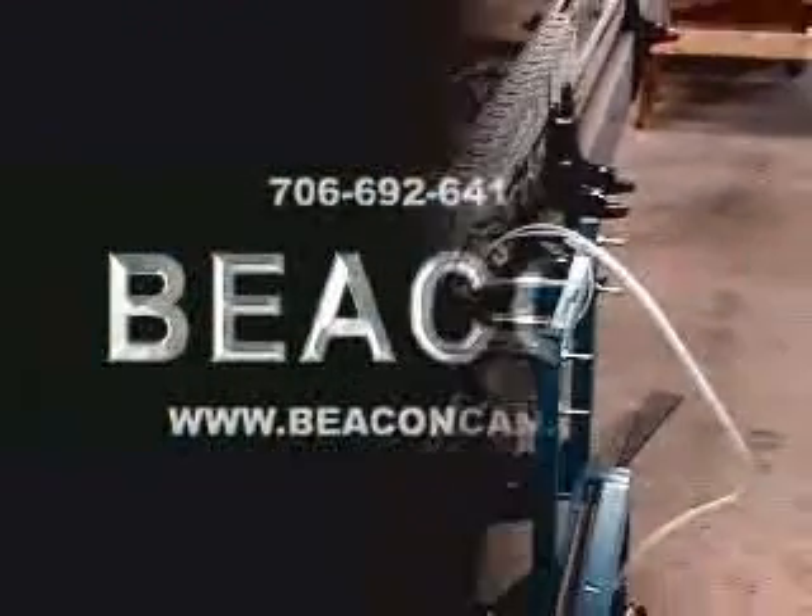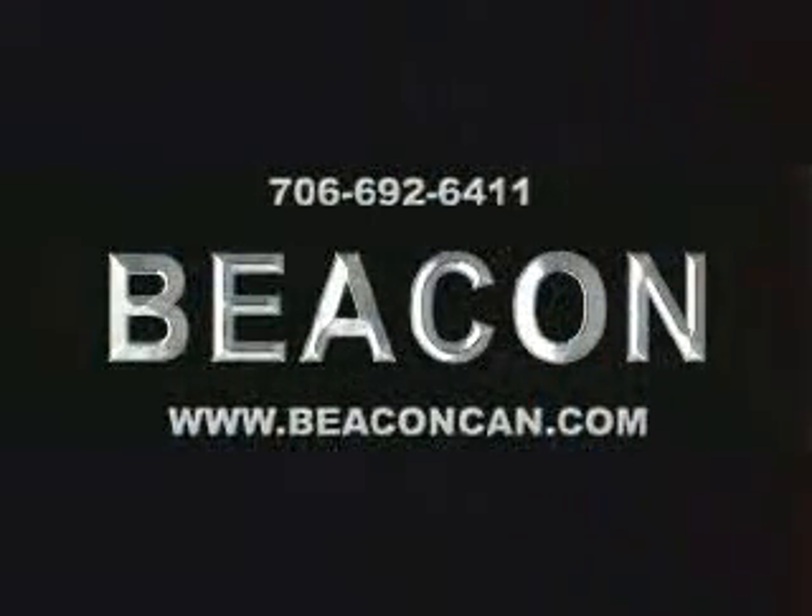For more information on the Beacon Vertical Tube Taper, please contact us by phone or visit our website.